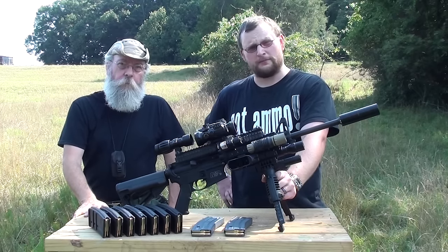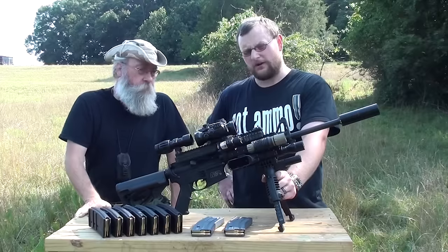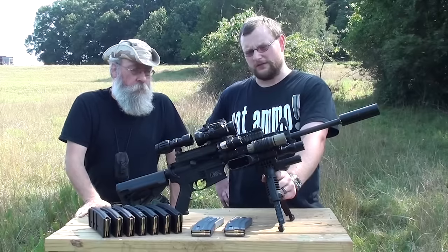Barry and Eric here at the Zombie Training Compound. We brought our Zombie Carbine out today to test fire for you guys.